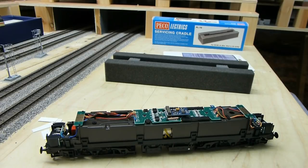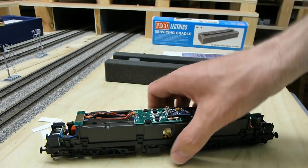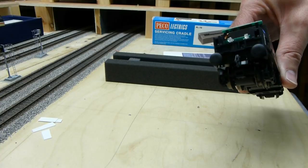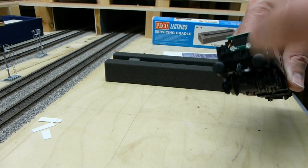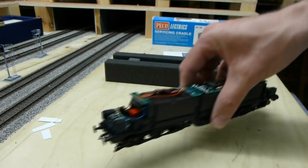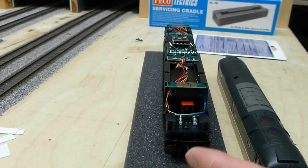Having tested it and being happy with the running - I haven't altered any CVs yet, it's still at factory settings and address number 3 - what I really want to do now is fit the buffer beam detail before putting the body on. The reason I do that is I'm using glue with tiny pipework and such, and I always fit it to the number 1 end where the driver is. I only fit it to the number 1 end because I want to keep the tension lock coupler at the number 2 end - fitting it at both ends tends to foul the coupler.